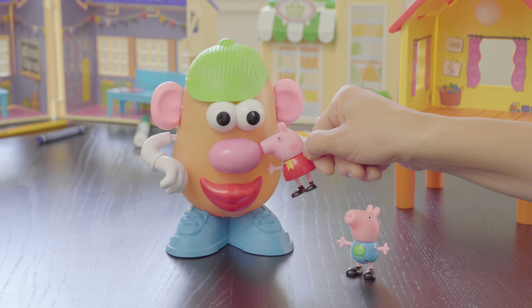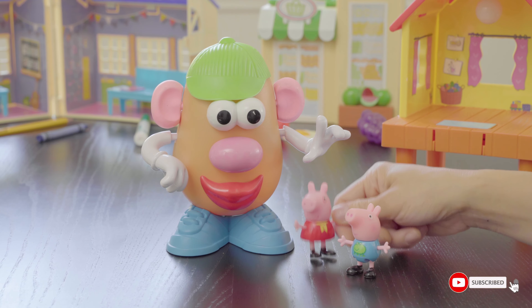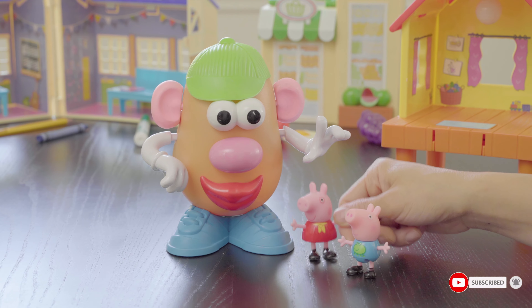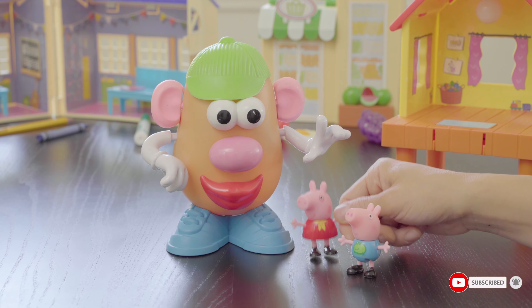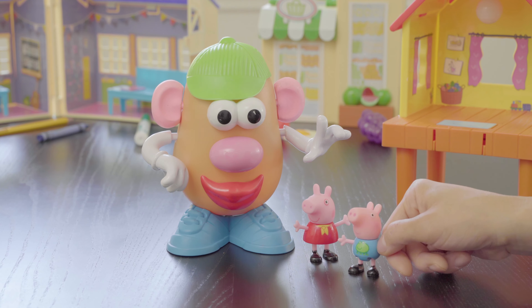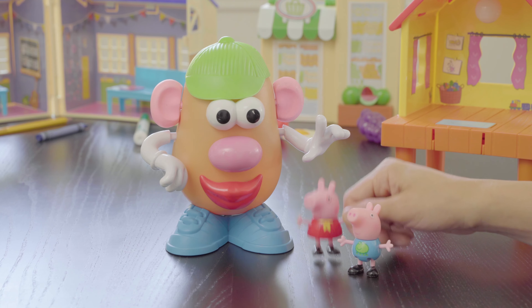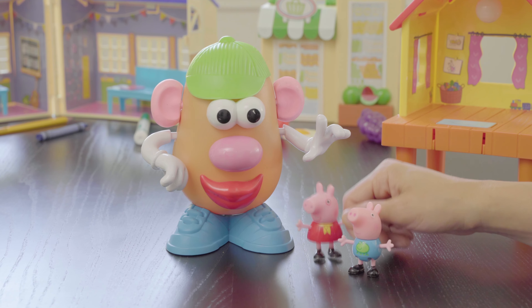Let's see what else. Oh, his nose. George, does nose start with the letter E and the sound eh or E? No, you're right, George. Nose starts with the letter N. Let's look for one more thing.